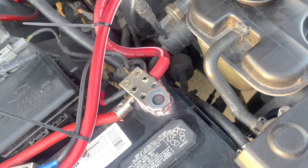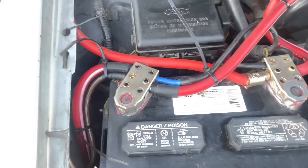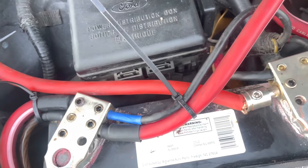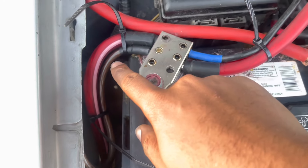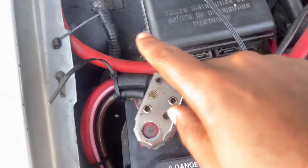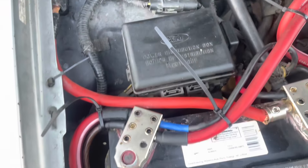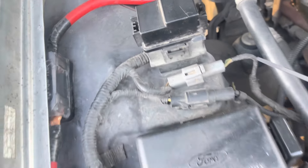Six gauge battery terminal. On the negative side, everything is heat shrunk. We even upgraded the frame ground and ran the ground to the chassis.